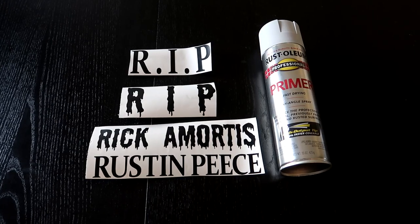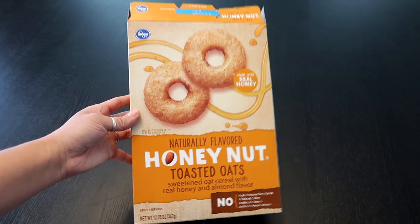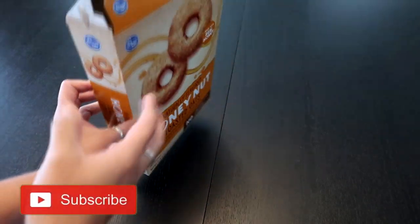Optional items include rest-in-peace stickers with names — the link to buy those will be in the video description. I also have gray primer spray paint, which helps add a little bit of texture to your tombstones. We're going to start with our cereal box.